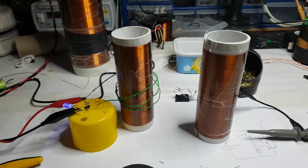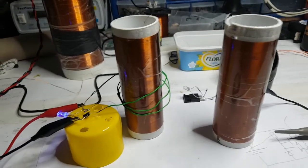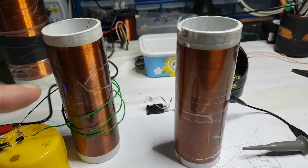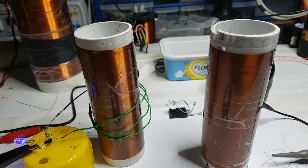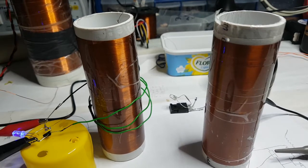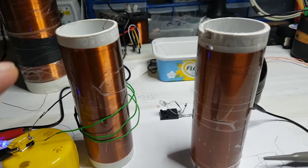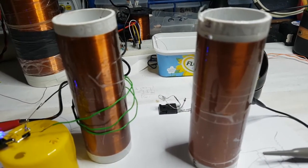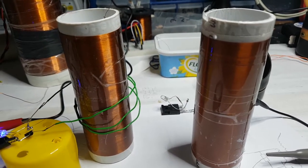Hey there YouTube. This is a little experiment with what would happen if I created two coils with the same inductance — on these it's just over 4 mH, 4.05 mH — and they are near enough both the same, meaning they are sort of like 10 mH out of each other, if that.